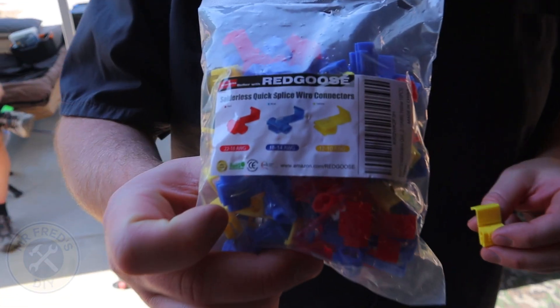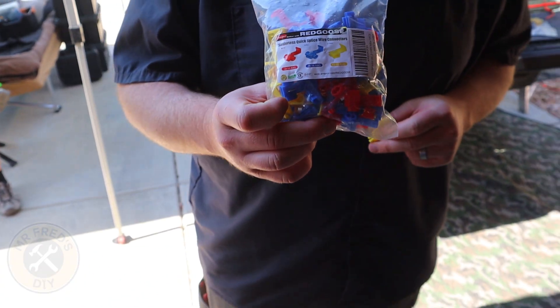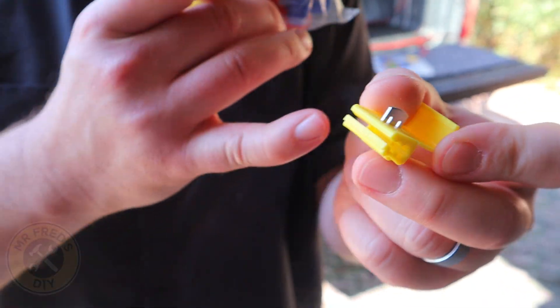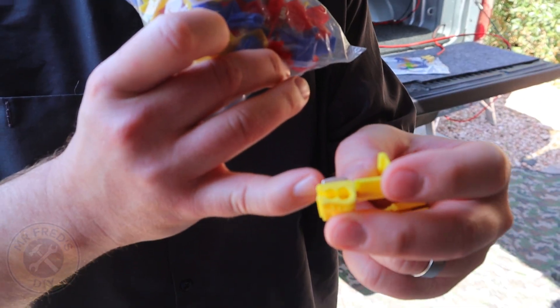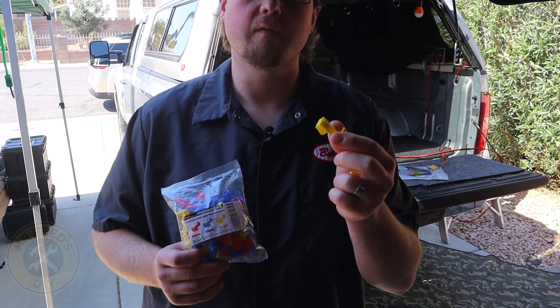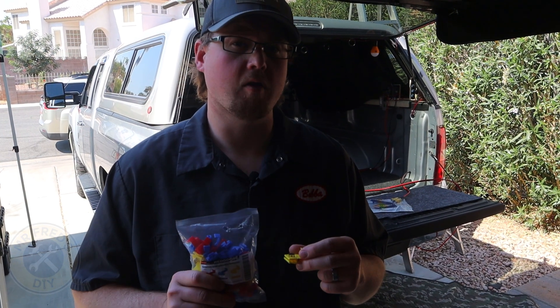For today's project we're going to use these quick splice connectors — we got these off Amazon and we'll put a link in the description below. You slide one end onto the wire you're going to tap and the other end just plugs into the side and you crimp down on that tab. The yellow ones are for 10 to 12 gauge wire.